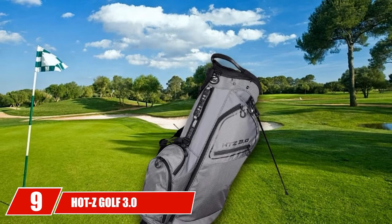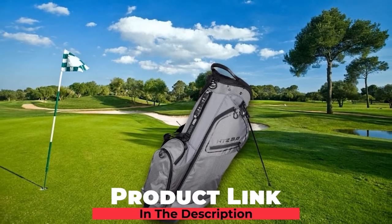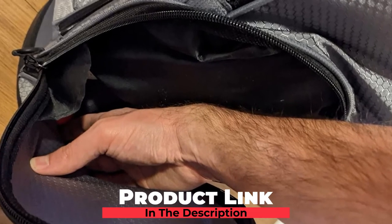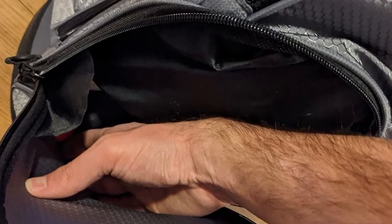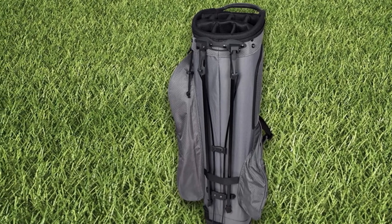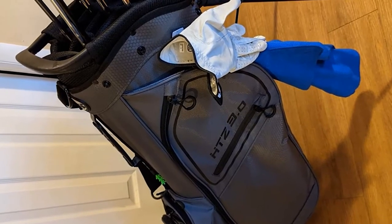At number 9, we have the HOTZ Golf 3.0 Stand Bag. This bag does a little bit of everything. It's waterproof, has eight large storage pockets, and is lightweight at just 6.3 pounds. It has a reinforced nylon 14-way top divider. You can also take the carry straps off for more streamlined performance on the cart. The stand legs are braced for extra stability. This bag would be great for any player who does a more or less equal amount of walking and cart driving, fitting comfortably on your shoulders or on a motorized or push cart.